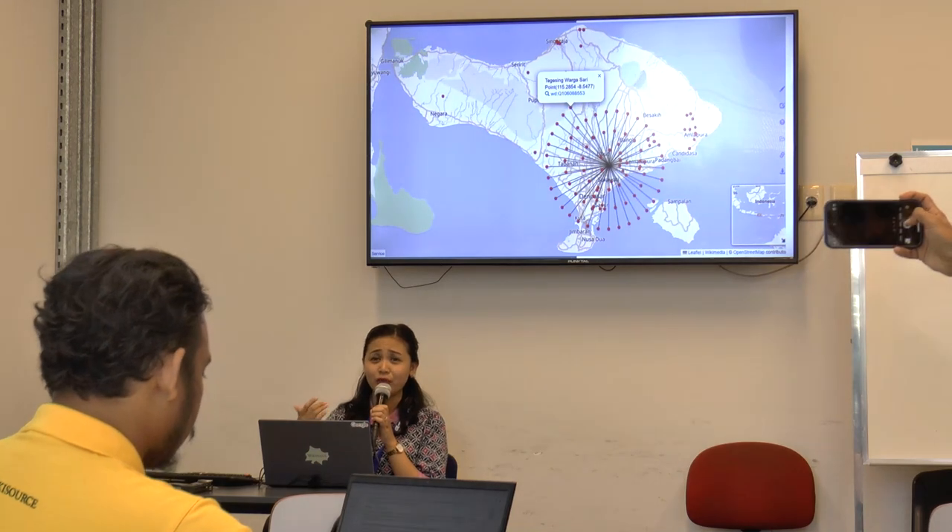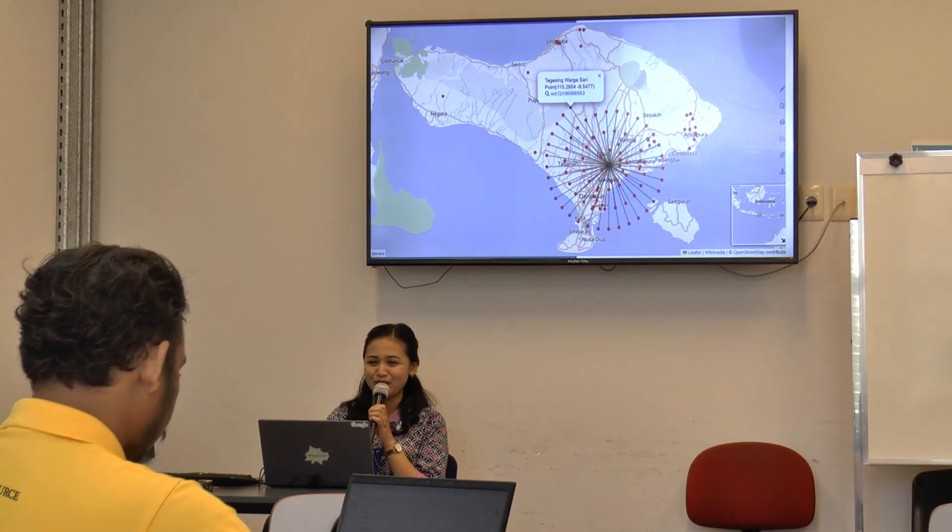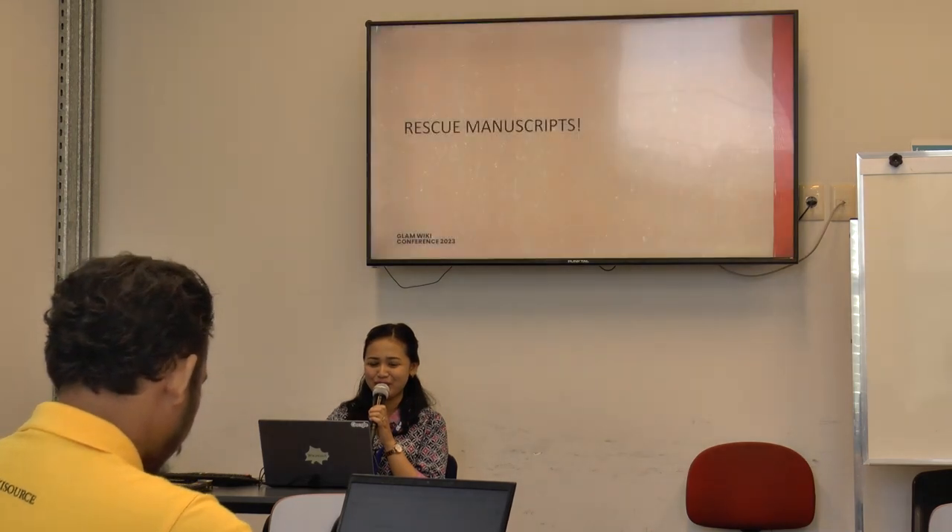According to data, in Bali we have 25,000 manuscripts. But we don't know if that number is real or not, so we just keep going with the work.